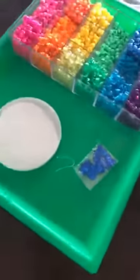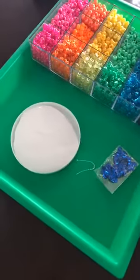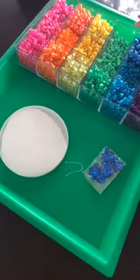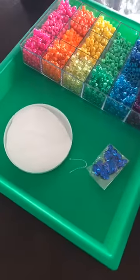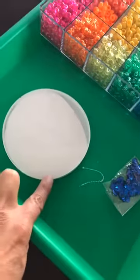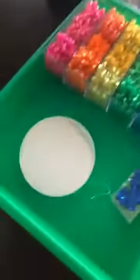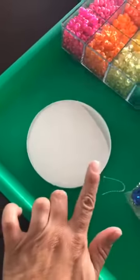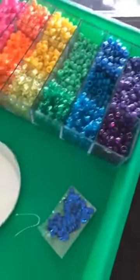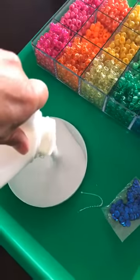The reason this activity teaches patience is because it takes three to four days for this to dry. Once it dries, your creation is going to pop right out of the container. Then we'll hang it on that window over there. For those watching, I will post a picture in the comments below when it's finished.